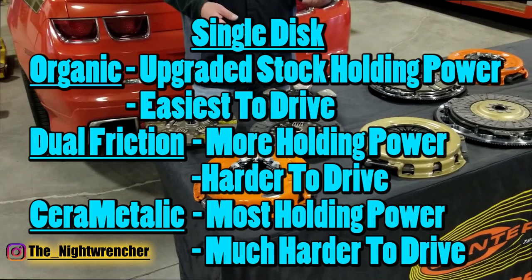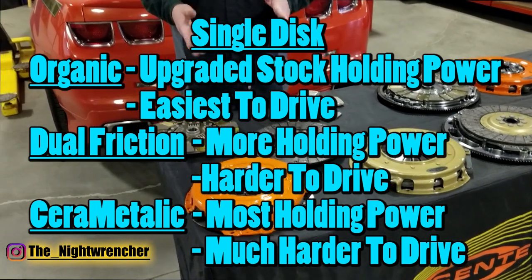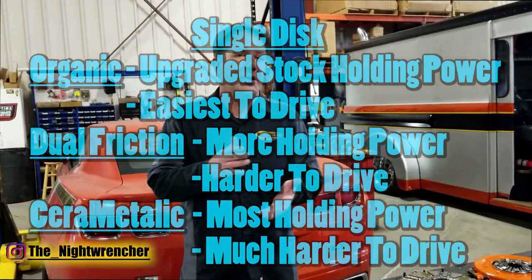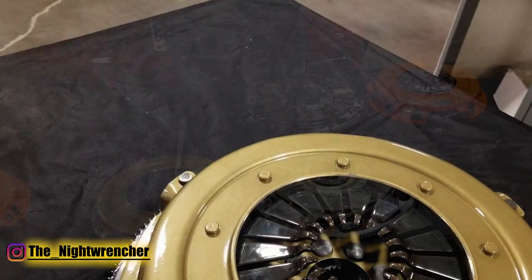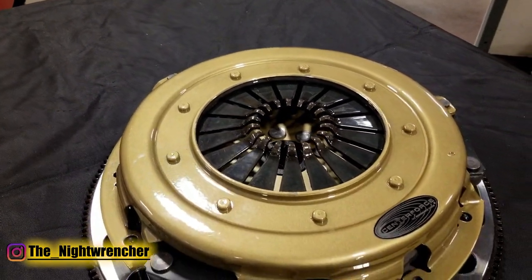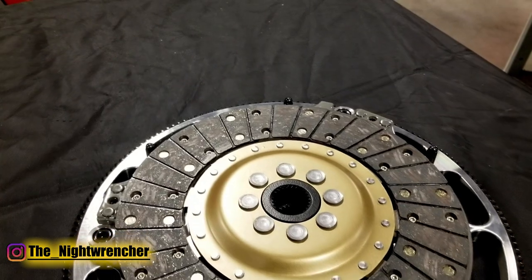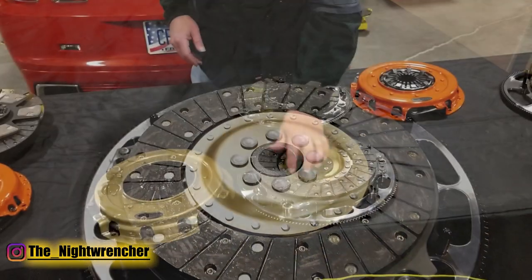Single discs are good for anywhere from stock up to about 650 foot-pounds of holding capacity. When you get beyond that, you really get into twin disc territory. When you get into some serious power levels, you might consider a twin. Here at Center Force, we have two different styles of twin disc. We have our SST, which stands for Solid Street Twin — more of an entry-level twin disc.